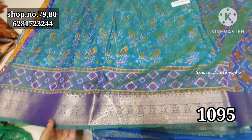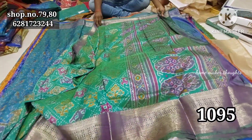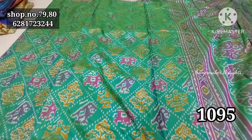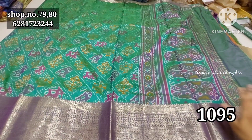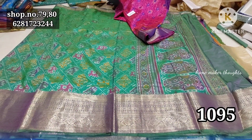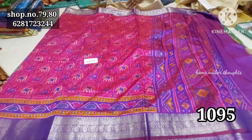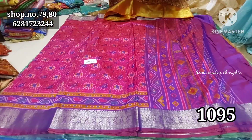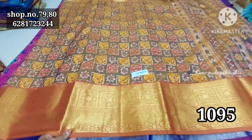This is a bird pattern with small border. Next is a green color combination. This is an elephant design. This is a beautiful pink color combination. Pink with blue color combination with double border — only 1095 rupees.